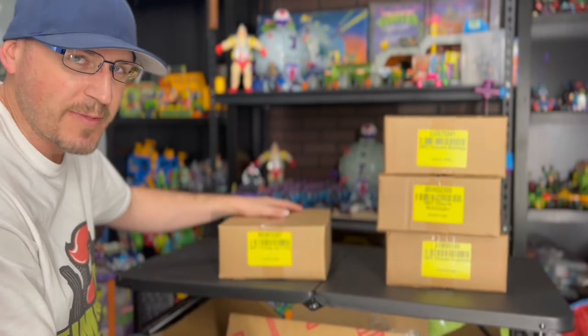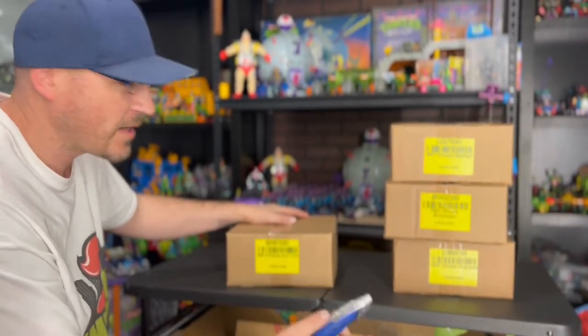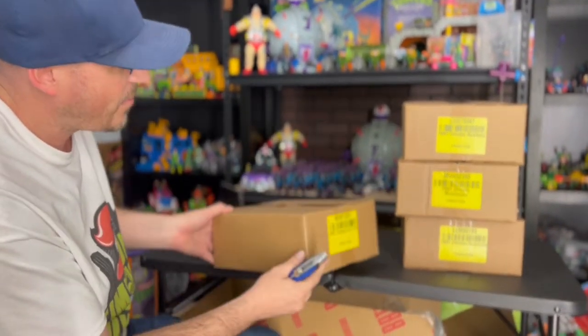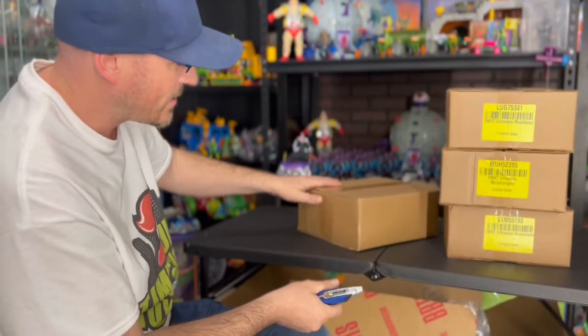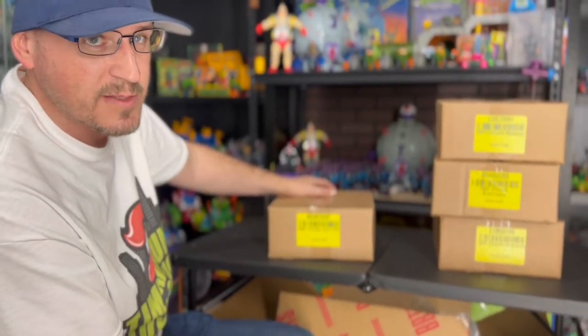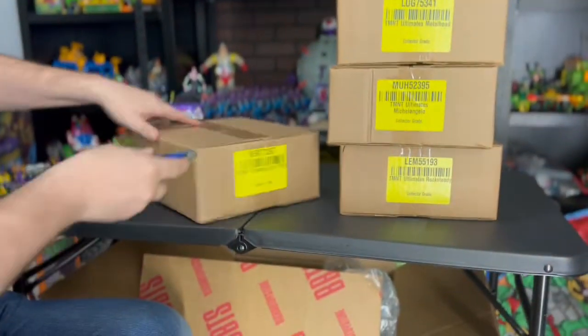Hey everybody, so if you've seen my last video, we just received our pile of loot which includes Wave 3 of Super 7 Ultimates. We got them in the collector grade double box, so we're just gonna open up the boxes and check out the figures and see if the collector grade is all it says — see if these boxes are mint condition. Going ahead with April O'Neill here first.